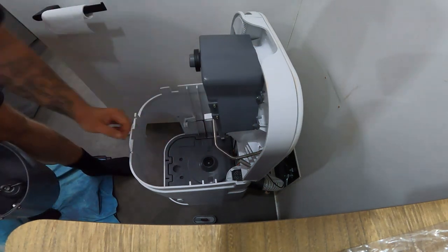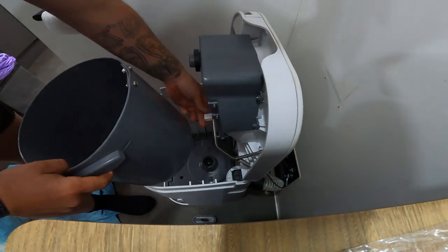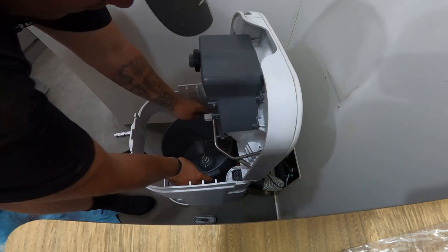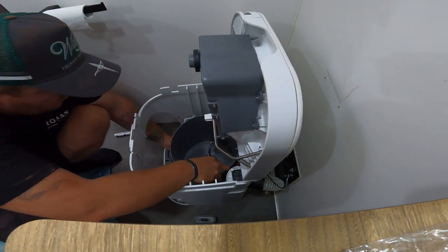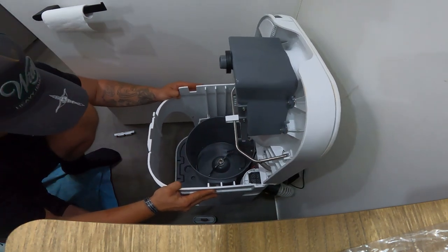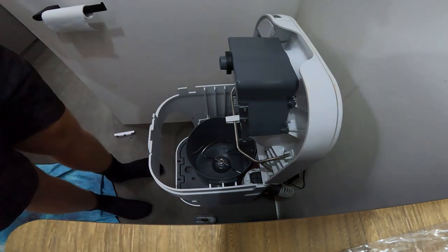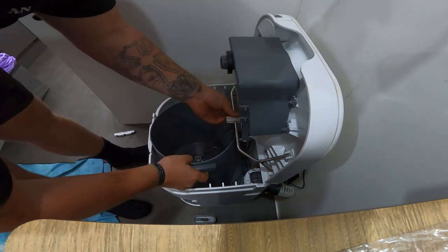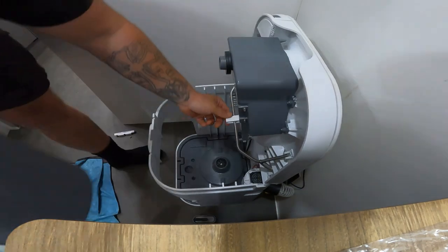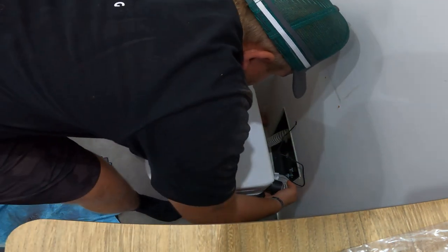You might be able to hear or see it turning — that's what will happen every single time you go to the toilet. The electronic spin is working. Now I'll take the toilet out briefly to screw it in properly.